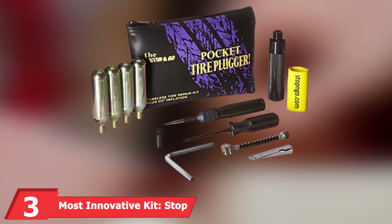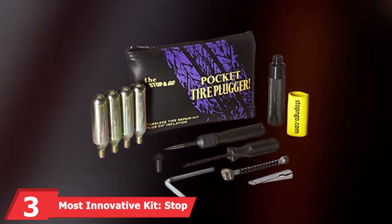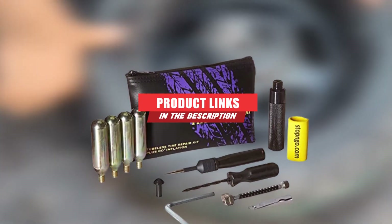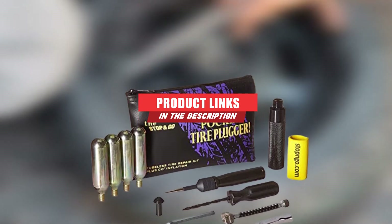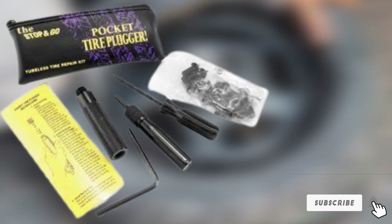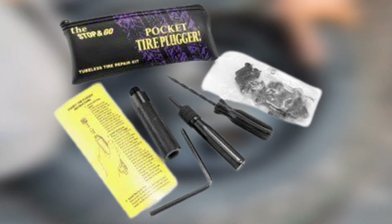The number three position is held by the most innovative kit: the Stop and Go tire plugger. Stop and Go makes our list of the best tire repair products with its tire plugger, a device that you might think is too good to be true. While every other tire repair set we've listed makes do with old-school, if well-proven, tools and materials, Stop and Go's tire plugger does a lot of the work for you.